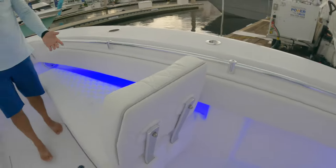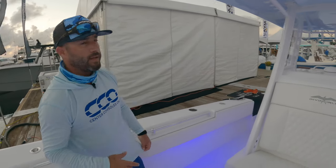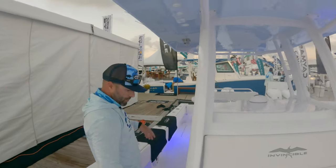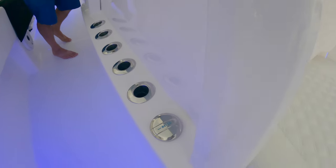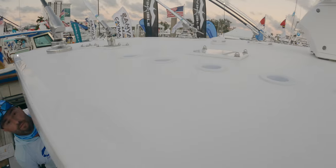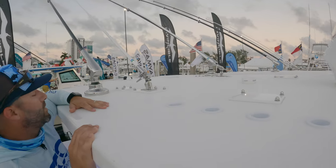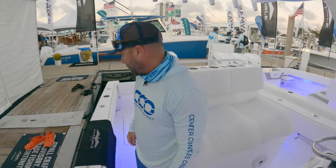In this 33-foot range you can still run it with twin engines and it runs very well — I don't have the exact performance numbers so I don't want to say anything incorrect, but we'll find out. One really nice feature: there are rod holders along the console that open up so you can extend the rod tips through — great for keeping rods secure at the center of gravity rather than on the gunnels. Up on the hardtop you've got an open-array carbon radar, Gemlux carbon fiber outriggers, antennas, and a nice anchor light.